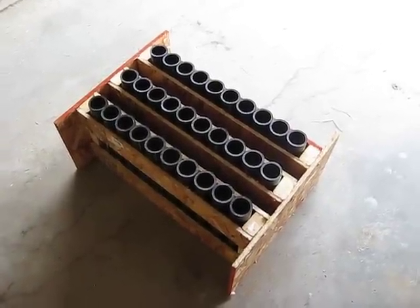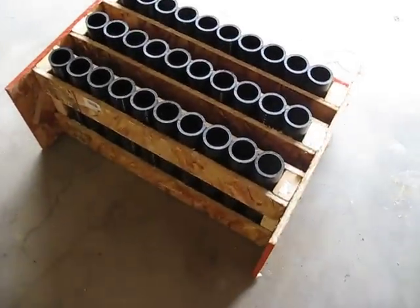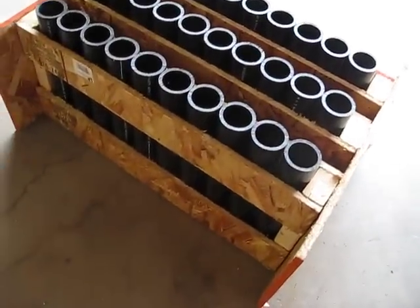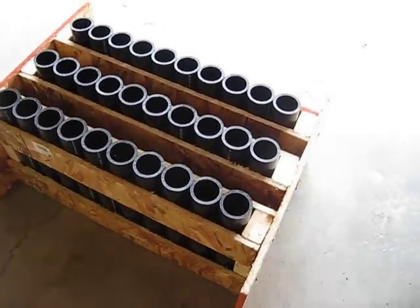I just want to do a quick video on my homemade 30-shot mortar rack. I'm going to start off by saying that I know this is not the strongest and the best way to make a rack, but I just want to show everyone what I did.